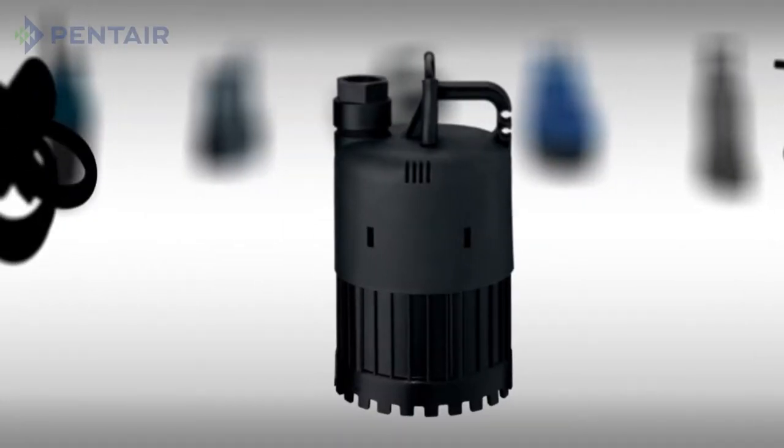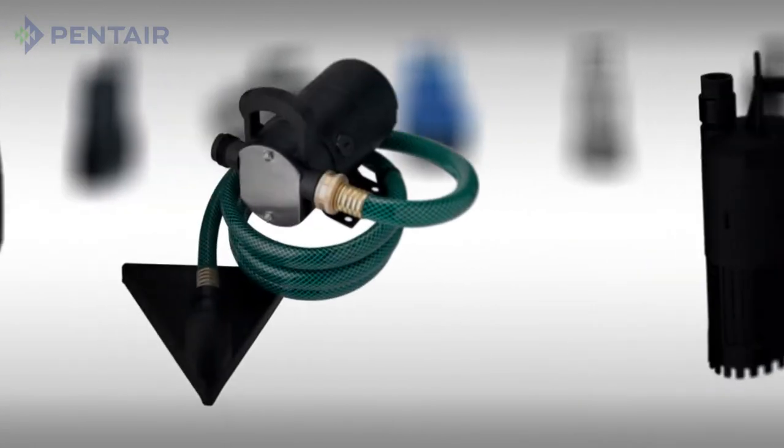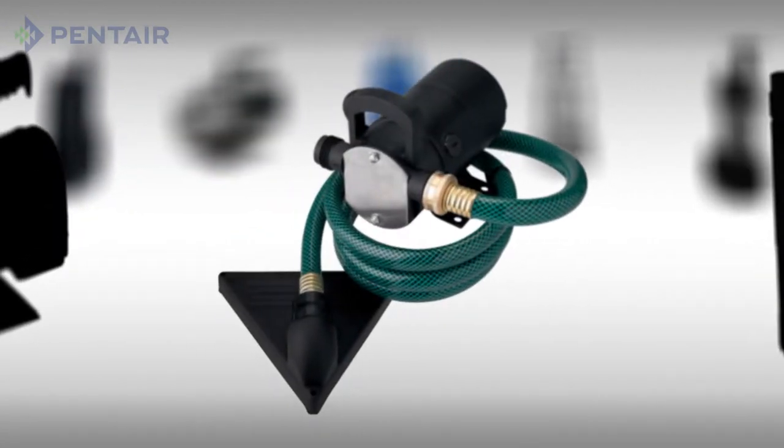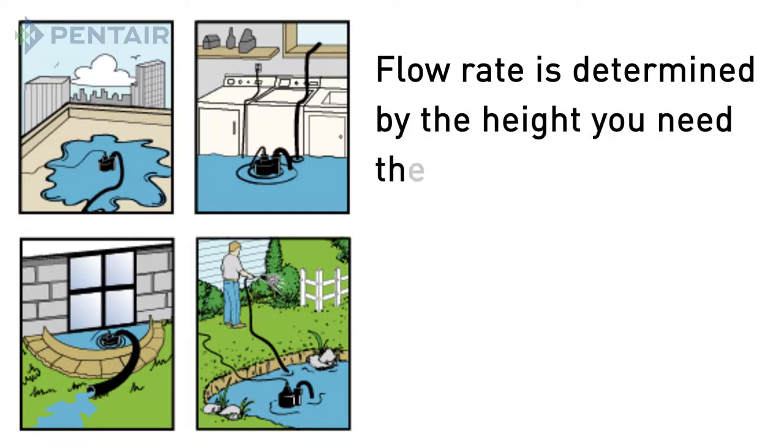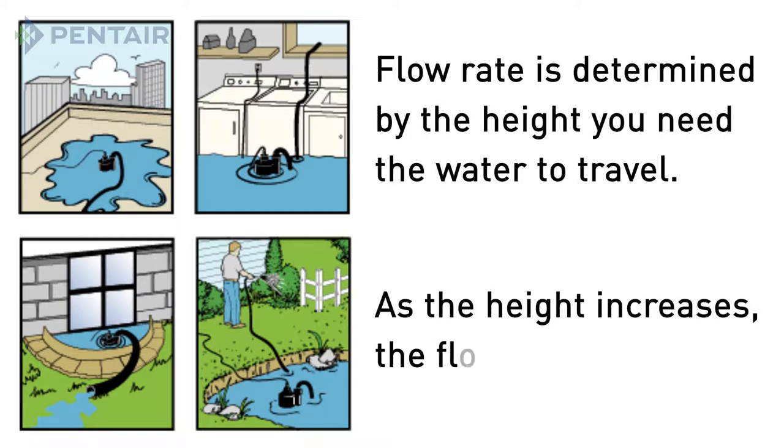Most utility pumps are submersible, meaning the motor can be placed under water, but there are a few pumps that use a suction hose. You will want to select a pump based on the flow rate needed to complete the dewatering. This will depend on the height you need the water to travel from the current flooded area to the disposal area. As the height increases, the flow rate will decrease.